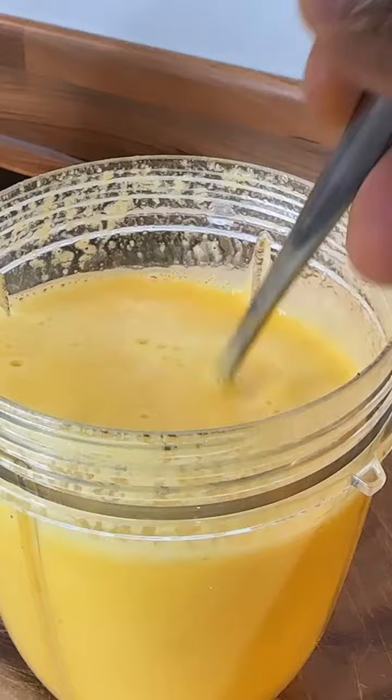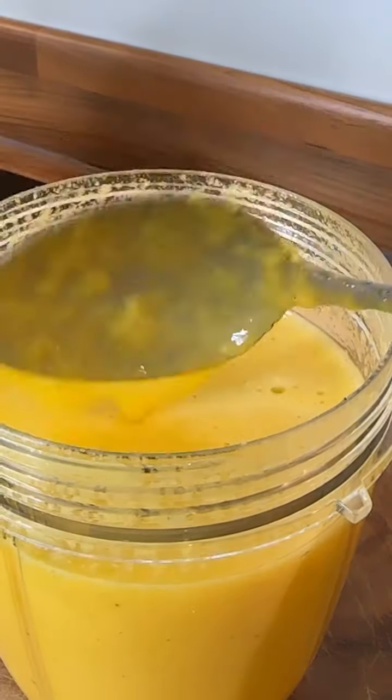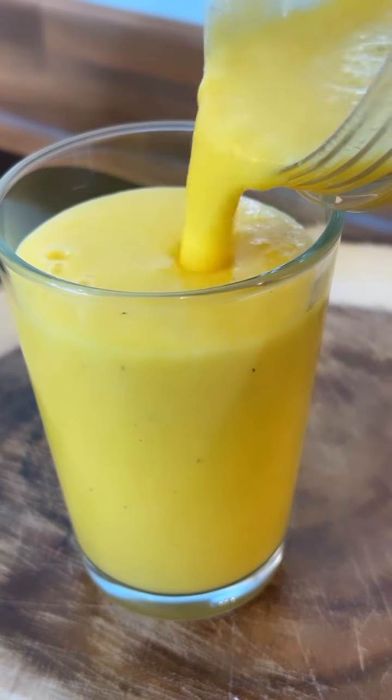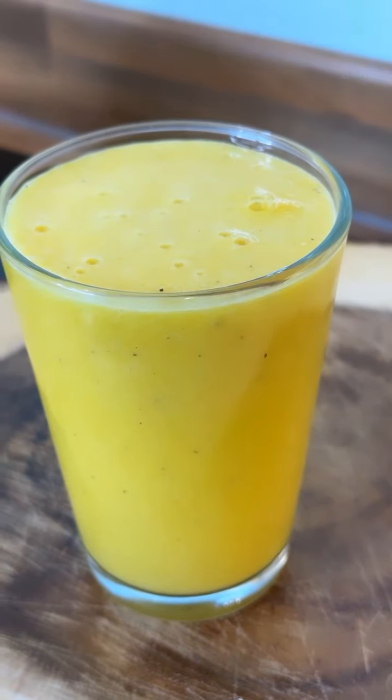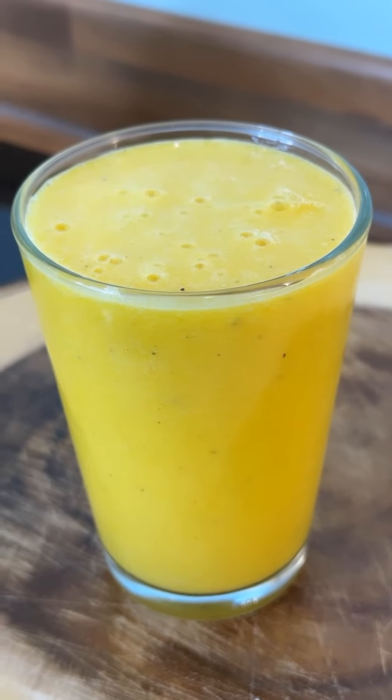Yeah man, here it is. Pour it out. That is lovely guys, look at that — look at the color, that is amazing. Drink that first thing in the morning.